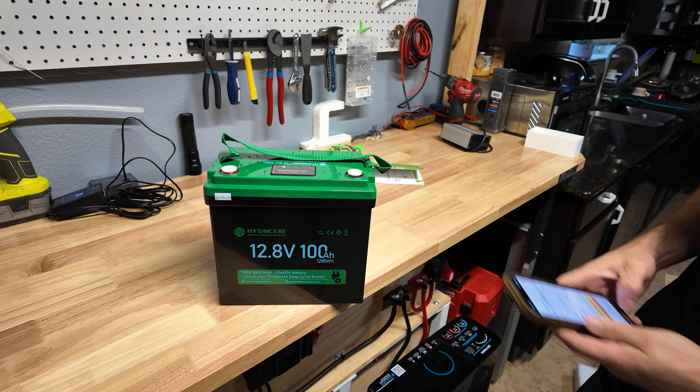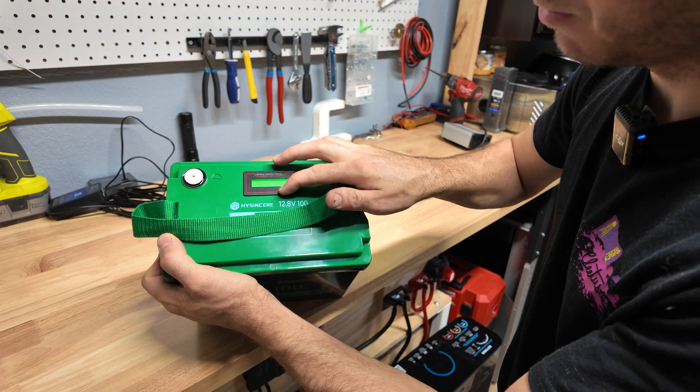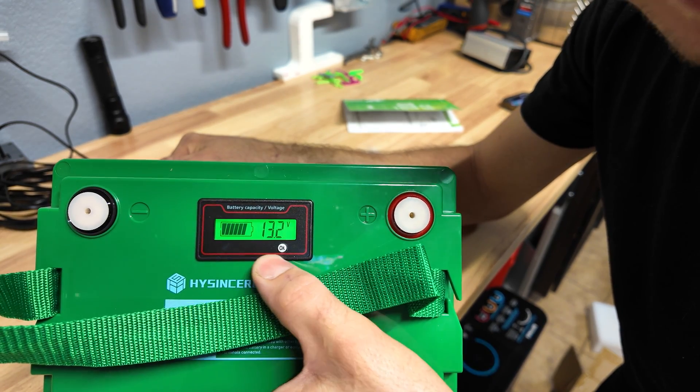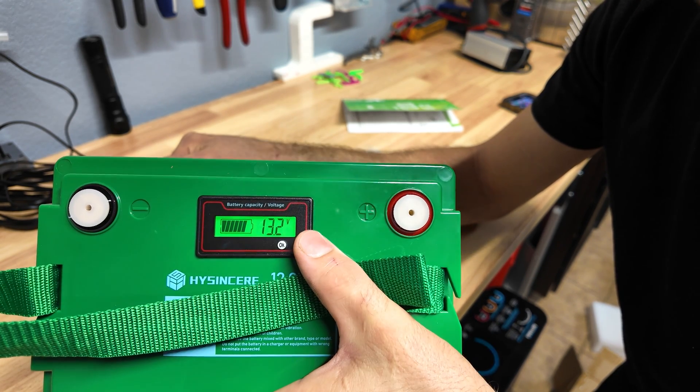There's one feature I'm excited to show you — if you look right up top, it's actually got a battery voltage meter on it. I haven't had a battery with one of these yet. If you push the button, you get a little battery meter and the voltage reading. I haven't seen that yet on a battery — that's a premium feature in my opinion.